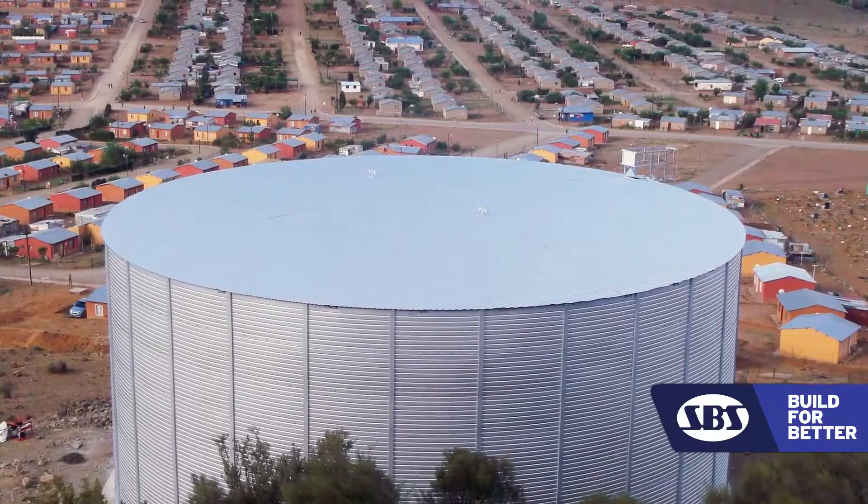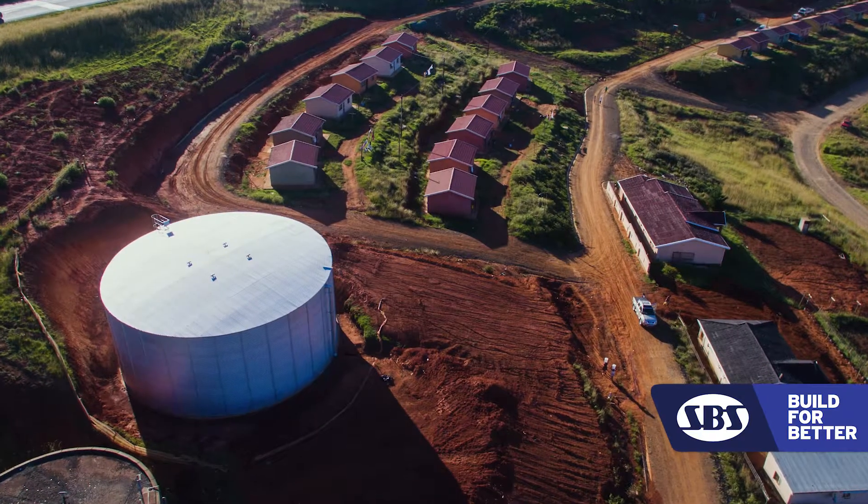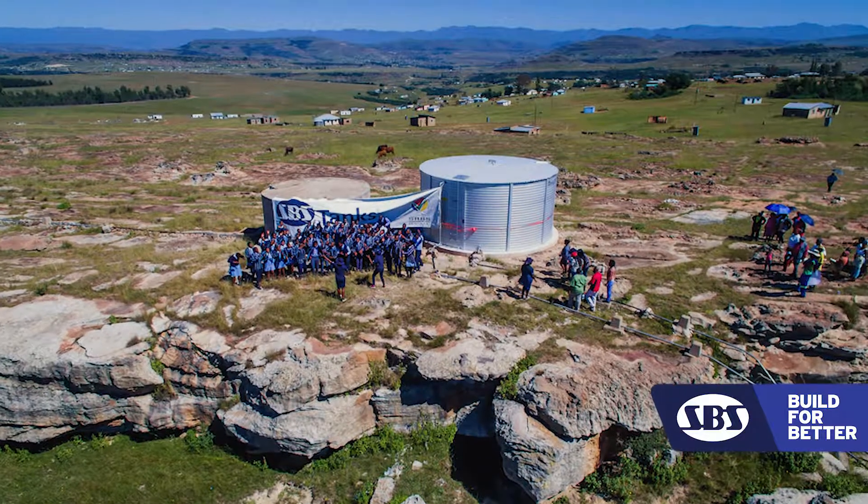Very often the site is at the top of a hill, and if we can get a bakkie up to the site we can build a tank — whether it be our little four-panel 15–20 kilolitre job or a 3.3 million litre tank. We've built them right at the top of hills.